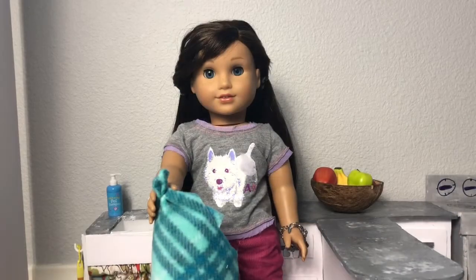Hey guys, welcome back to my channel. I thought today would be a really good day to make a challenge video. I've seen a lot of challenges on sewing an entire doll outfit, but I thought no, that would be too easy. I've already sewn a lot of entire doll outfits, so I thought I'd step it up a notch. I am going to sew an entire doll outfit without a pattern.